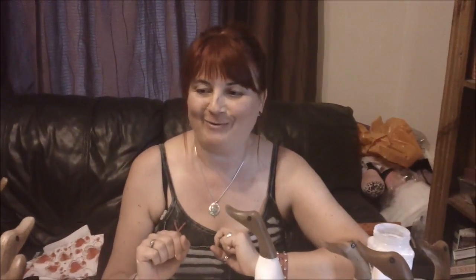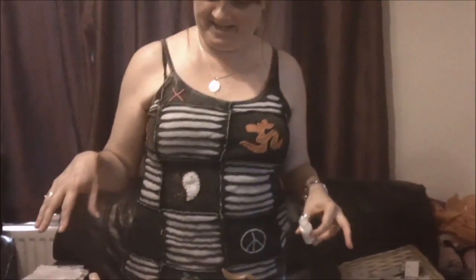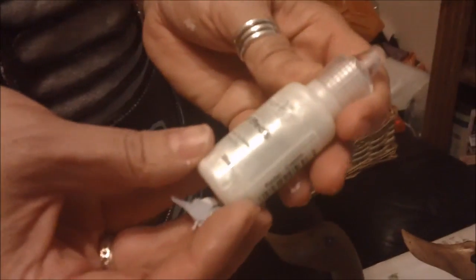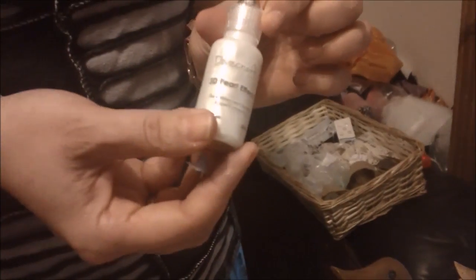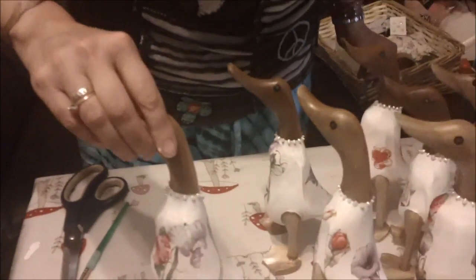I've done those four and I'm going to carry on and do the other six in exactly the same way using mix and matches of napkins that I've got, then I'll come back and show you what they all look like when they're finished. They're all finished and looking rather stunning. I decided that a little pearl necklace was in order, so I used this product called 3D Pearl Effects — I bought it in The Range, I think it was about £1.99 — and I've literally just dropped it on. I can't touch them at the moment because they do take a while to dry, so I'll leave that overnight, but I think they've finished them off lovely — they look a bit special.